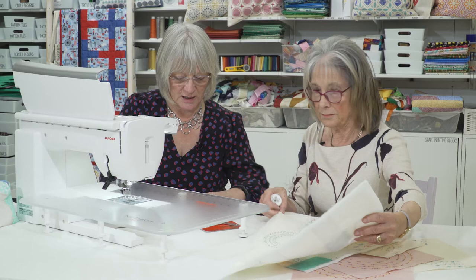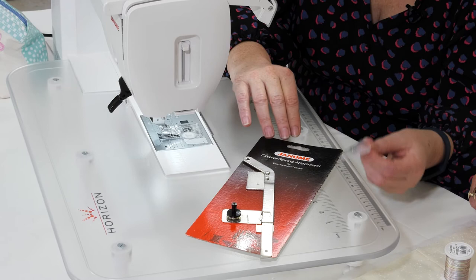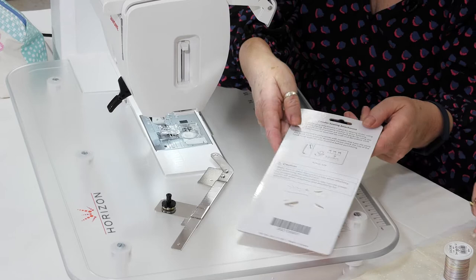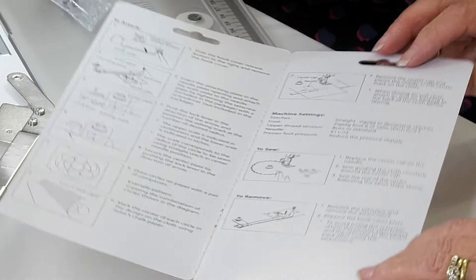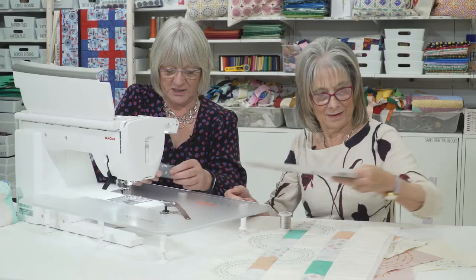I'm going to show you how to put the circular attachment on - it's very easy. Here's one I made earlier. There are three different types, so you need to make sure you've got the right one for your sewing machine. They slot into the cover here. The other thing I'll mention briefly: a lot of the feet and accessories have all the instructions printed inside the packaging, and so many people just take them out of the packet and throw the packaging away - always have a check and see what's inside.